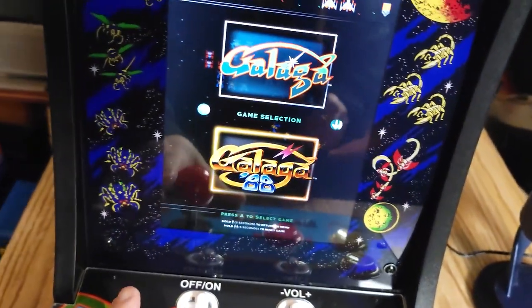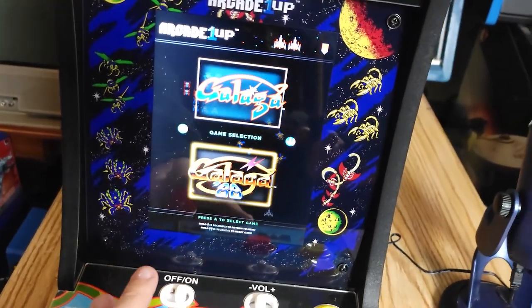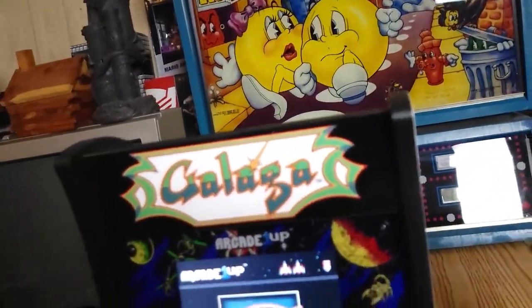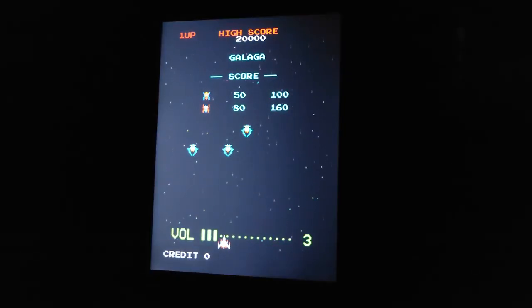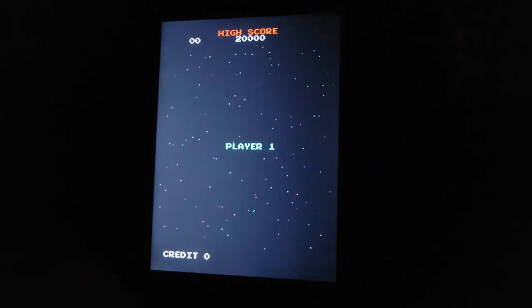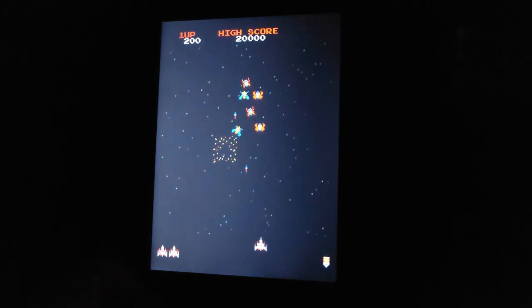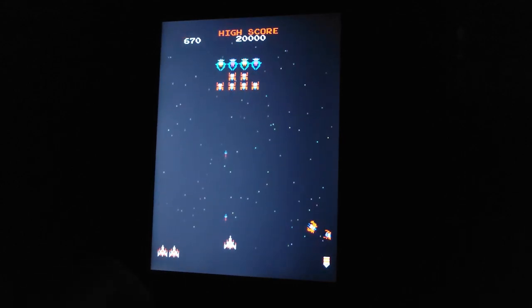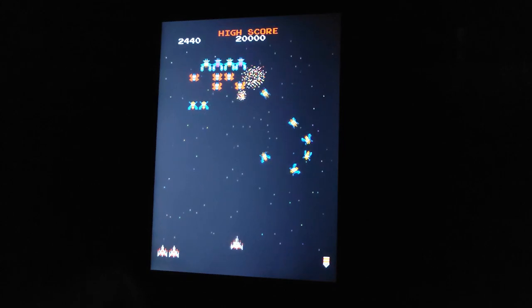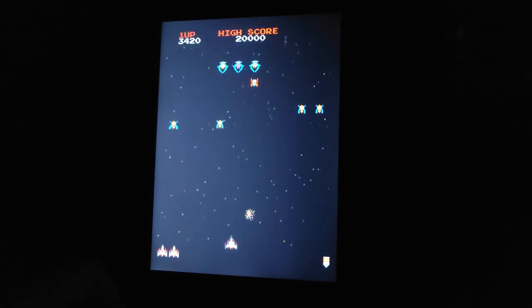This is pretty loud — maybe I shouldn't have it that loud right by the microphone. Let's play Galaga. I'll set it up on the tripod. I turned off the lights — this is the best I could get it. I'm sure you know Galaga already. This is indeed Galaga and it's a nice size. The buttons feel exactly like Arcade1Up buttons — they're not the greatest, but they're easy to interchange out with something better if you want.